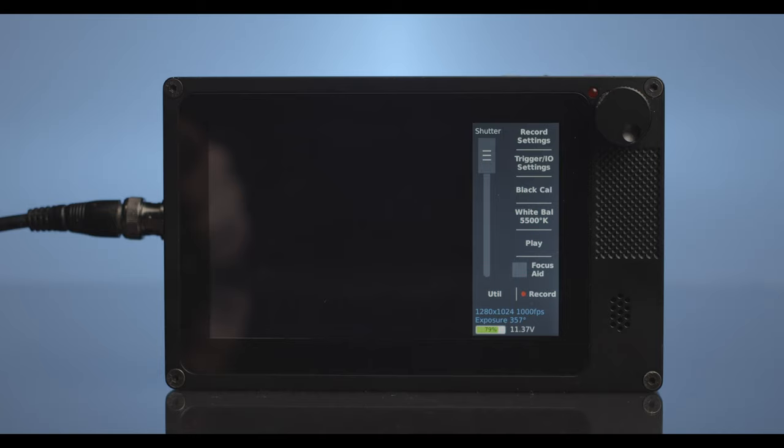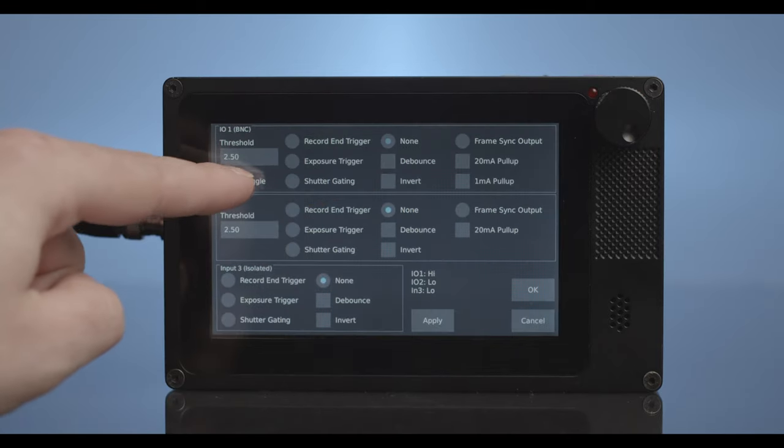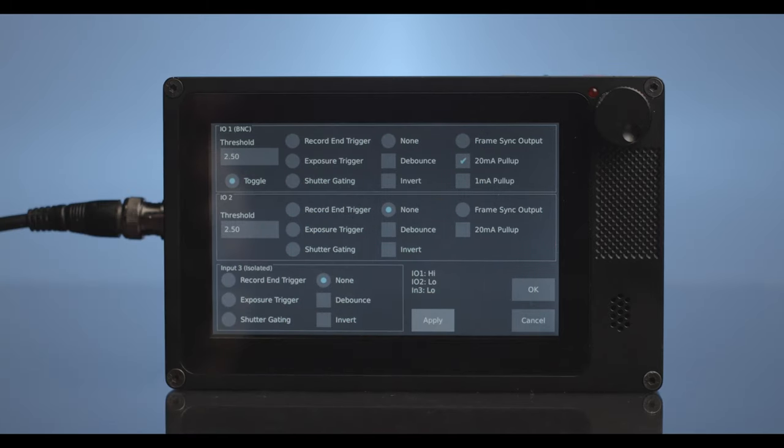Now on the receiver camera, select the Trigger I/O menu from the main screen. Then, under I/O 1, select toggle and 20mA pull-up. Now select apply.